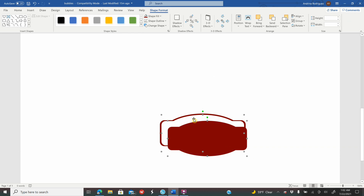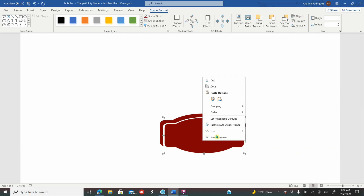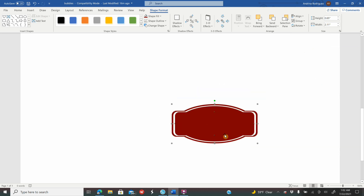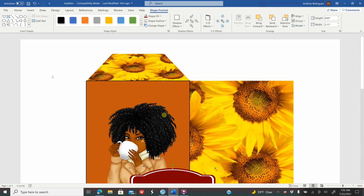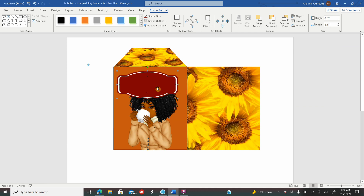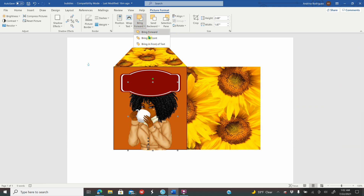Hold Shift and go again to Align Center and Align Middle, then right-click and Group. As you can see everything is grouped together — you have created a layered shape. Click on the girl image, go to Picture Format, go to Bring Forward, Bring to Front.